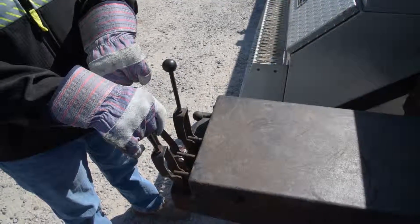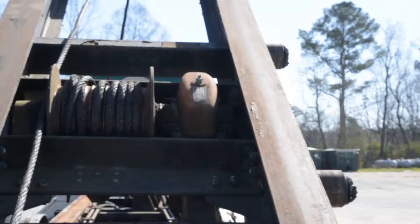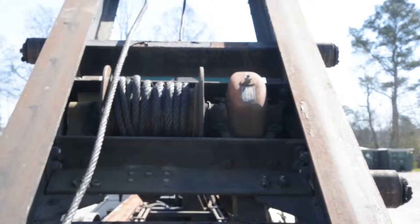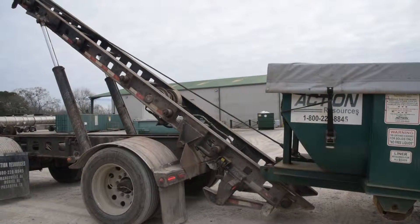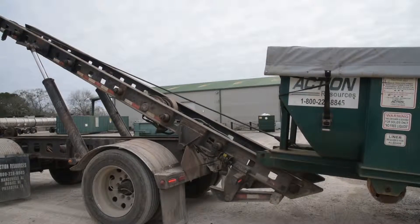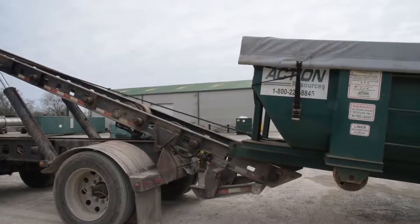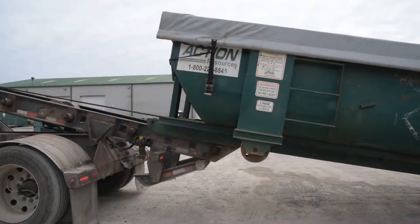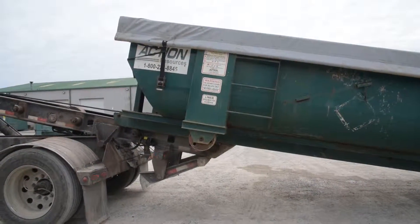Now, with the chain properly attached to the box, head over to the valve controls and slowly activate the cable pulley so that the cable begins to tighten and pull the box onto the rails. Once the box begins to climb onto the rails, it is time to start the process of lowering the rails in conjunction with rolling in the cables, keeping as much of the rails under the box as possible. Take this nice and slow and maintain proper balance.